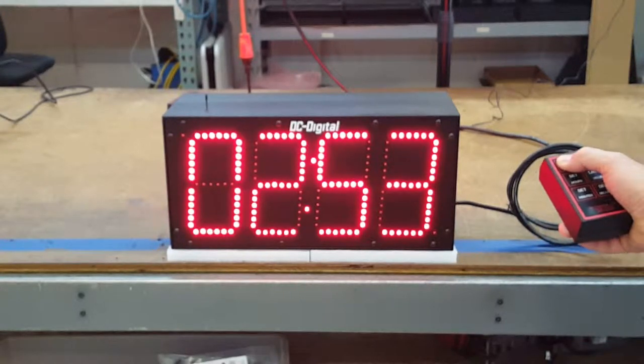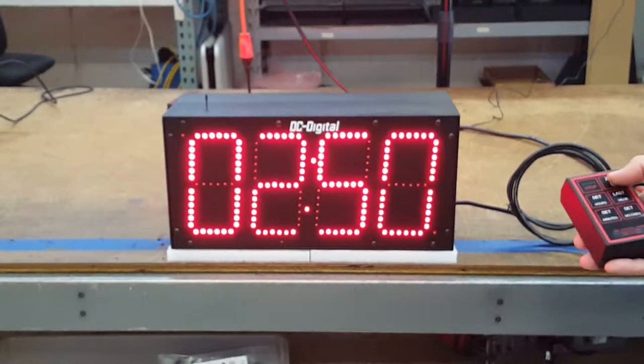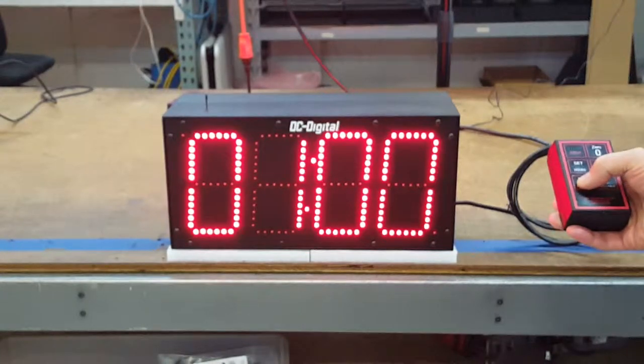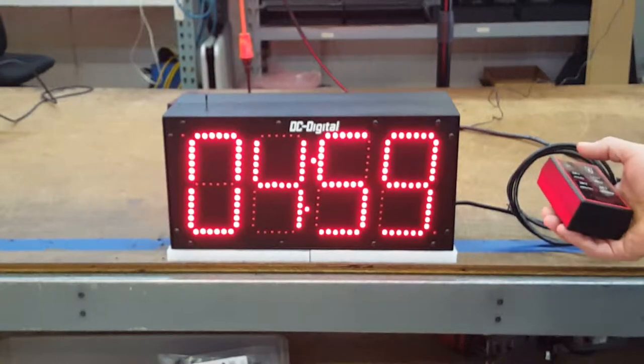I'm going to go ahead and start it — just one press for start, one press for stop. I'm going to zero it. I'll set the minutes to five, so just press and release, press and release. Start it.